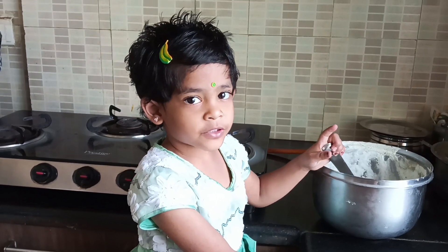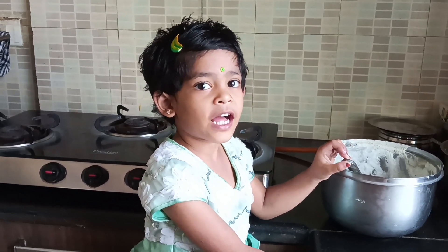If you make it like this, use it in a cup — it's 2 cups.